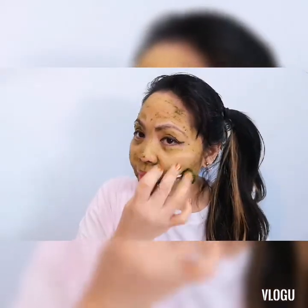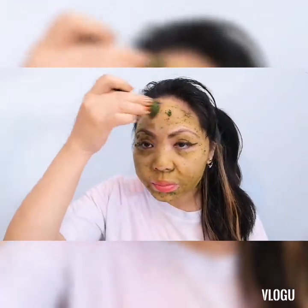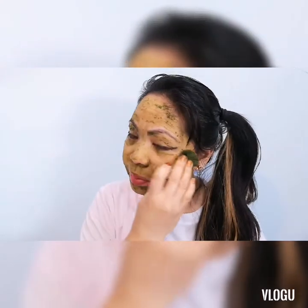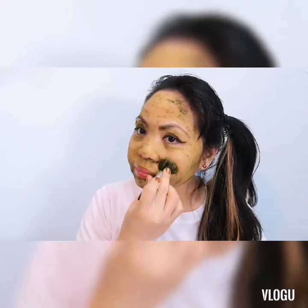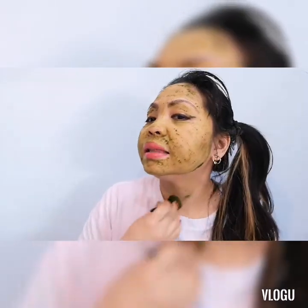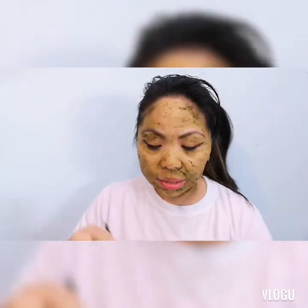Ito ay iniinom po natin every morning — isang sachet every morning. At pwede po natin gawin tong mask na to twice a week. Na-inspired po ako ng isang vlogger — ang gamit po niya is barley grass powder. Actually guys, hindi ko siya maubos. Lalagyan na rin natin ang ating neck, kasi, you know, ang mga wrinkles — nakakaindad na tayo.